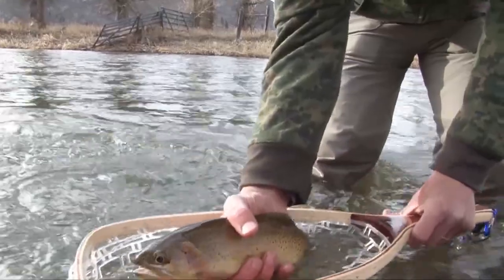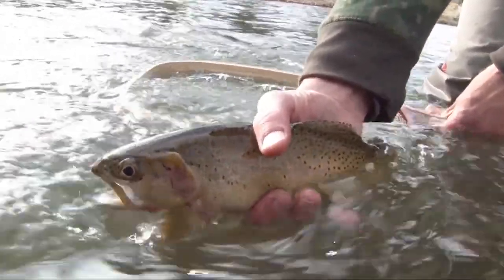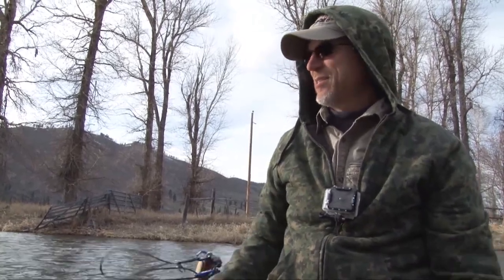Wow, look at that fish — man, it's unbelievable! This is just incredible fishing. You just don't... it's hard to find a place like this, but we're going to keep it secret — somewhere in Montana.